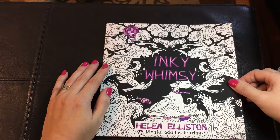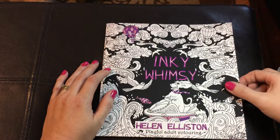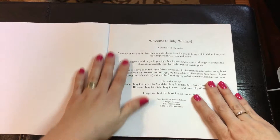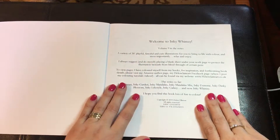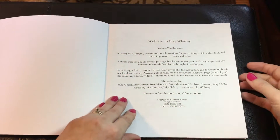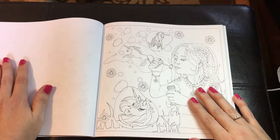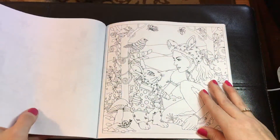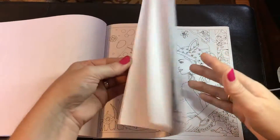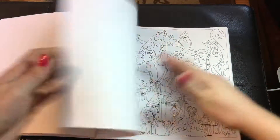I've got to know Helen fairly well, and I just absolutely love her art. This one is her newest, Inky Whimsy. It has the same little dog I remember seeing in a lot of her books. This one has 30 pages, and they are only one-sided. It's not perforated, but it's made so you can kind of set the pages like this, and you don't have to worry about the images running into the center of the book and having to try to color in the crack.